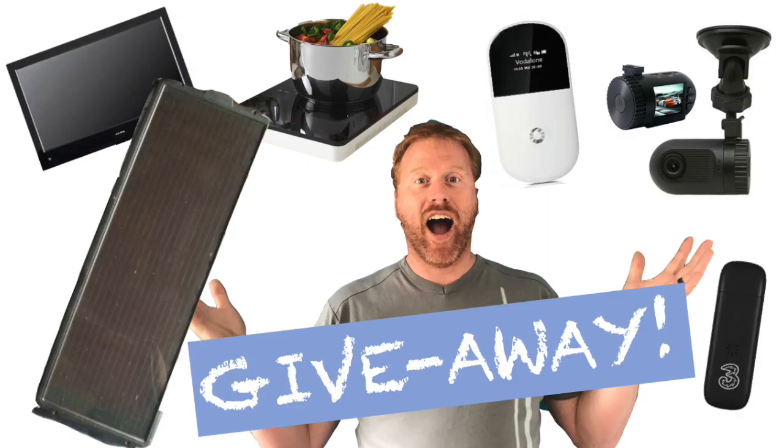As we're approaching some key milestones in our subscriber count we wanted to say thank you. So watch out for some fantastic prize giveaways for our subscribers including a dashcam, a mi-fi, an internet dongle, an induction hob, a 12 volt TV, solar panels and more — all coming soon.